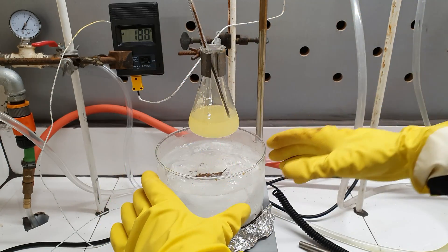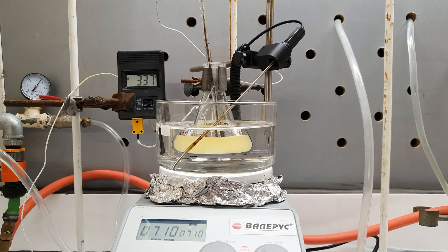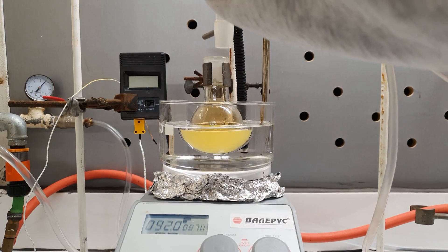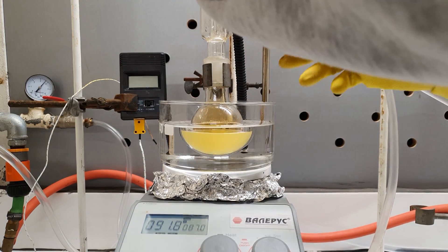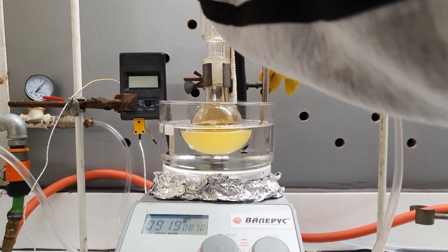Now I have to heat the mixture on an oil bath to 90 degrees Celsius for 2 hours. At first, I tried to do it in my Erlenmeyer flask. However, I soon realized where this was going — the reaction would produce tons of toxic fumes filling my lab. So I transferred everything into a ground glass joint 100 ml round bottom flask, on top of which I could equip a condenser.